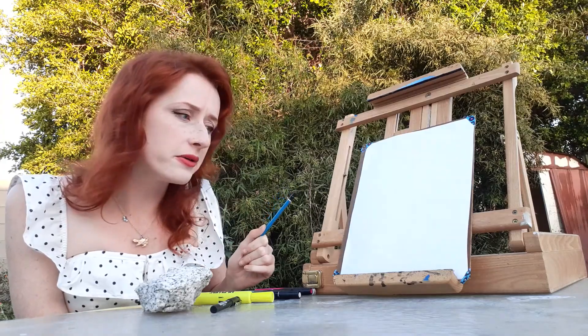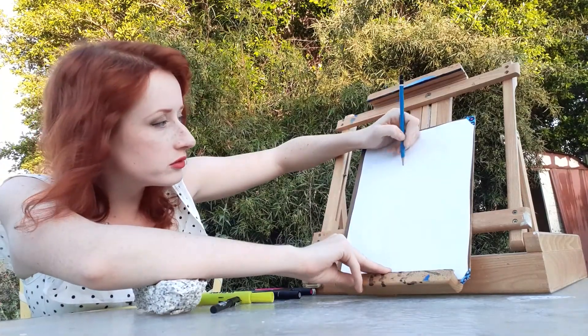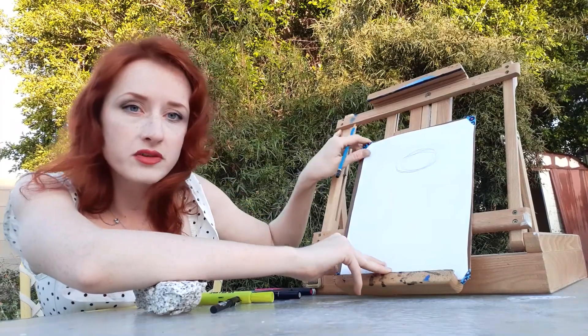With an owl, it's basically the body and the head. So the head is like a big circle, a little bit wider than a circle, kind of like an oval. So there's the owl's head. Hopefully you can see that.